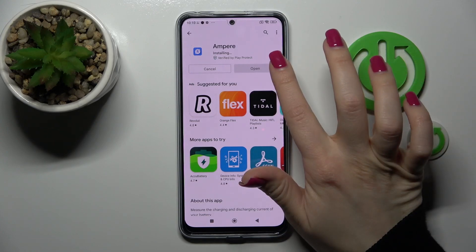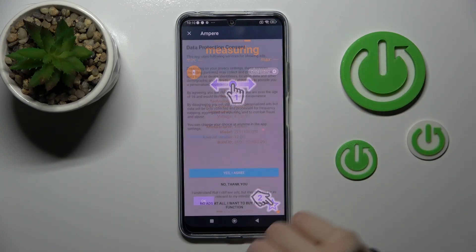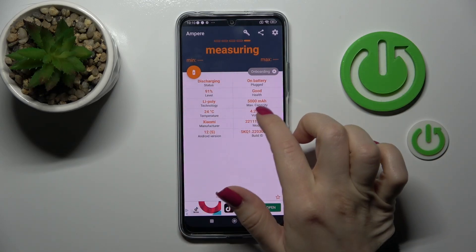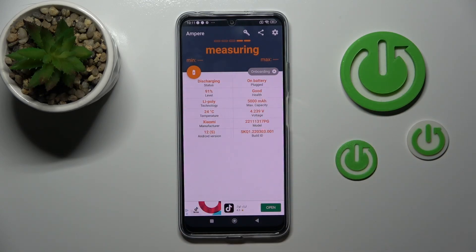After that, tap to open the app, click yes, agree, click close, and tap OK in the left corner. Here you'll see information about our battery health.